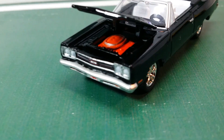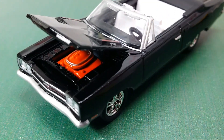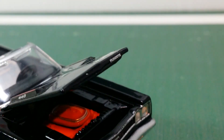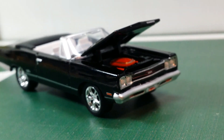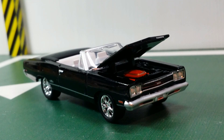Since this is the GTX, the base engine is the 6.3-liter 440 cubic inch big block V8, where the Road Runner's 335 horsepower has been increased to 375 horsepower. Other engine options included a 390 HP six-pack, or the 425 HP Hemi.